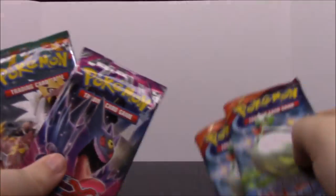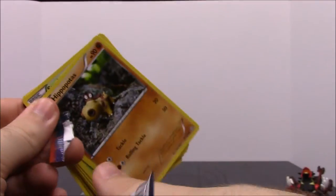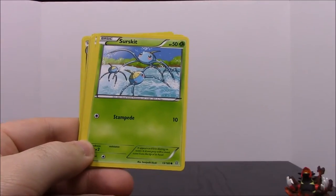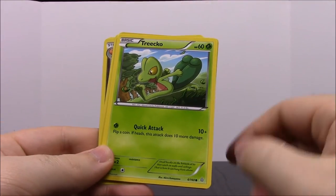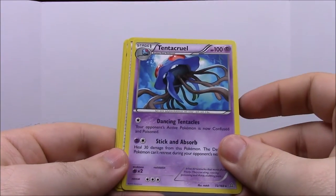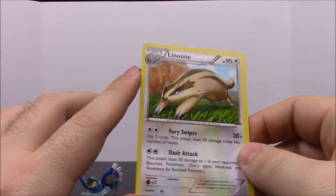This time we have two Primal Clashes, a Furious Fist, and a Phantom Forces — interesting how they wind up the same as before. Opening Primal Clash: first up a Hippopotas — I like it because I like hippos. Then a Surskit, a Barboach, a Zigzagoon, a Treecko, a Sceptile which is really cool as another starter evolution, a Tentacruel which is awesome, a Shrine of Memories Trainer, a Vibrava, and a Linoone.